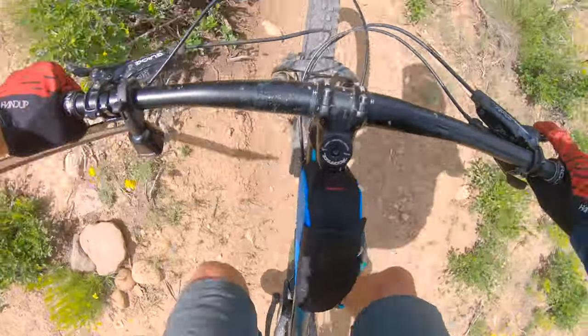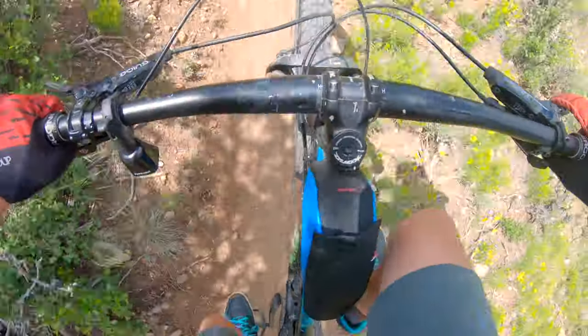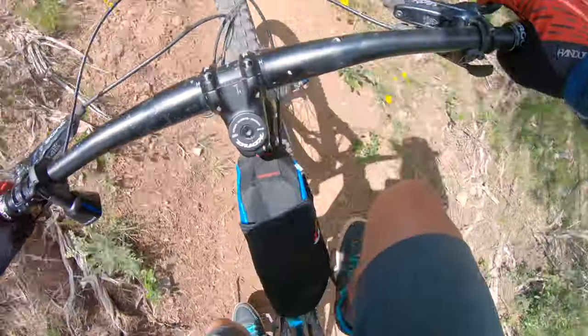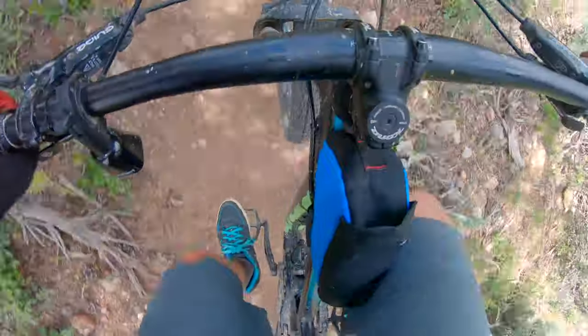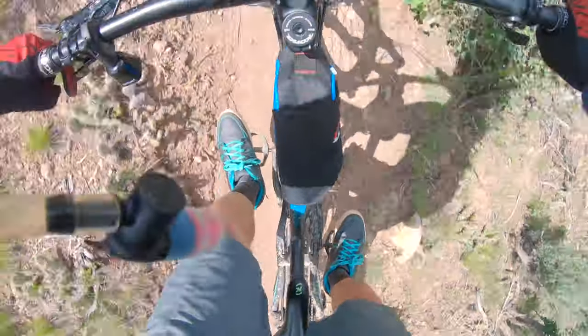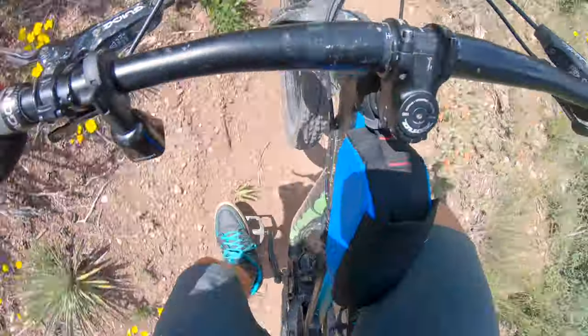I'm going to ride this next section of trail with the camera mounted pointing down so you can see how the bag rides next to my knees. I do rub my knees on it every once in a while, just a bit — so that is a thing — but overall I haven't found it bothersome, and my body has probably adapted a little bit to it as well.